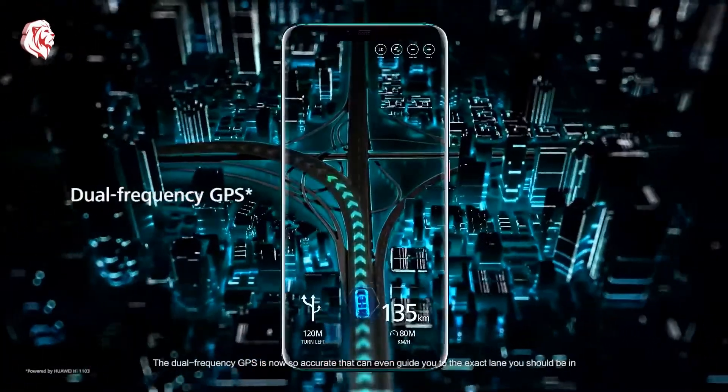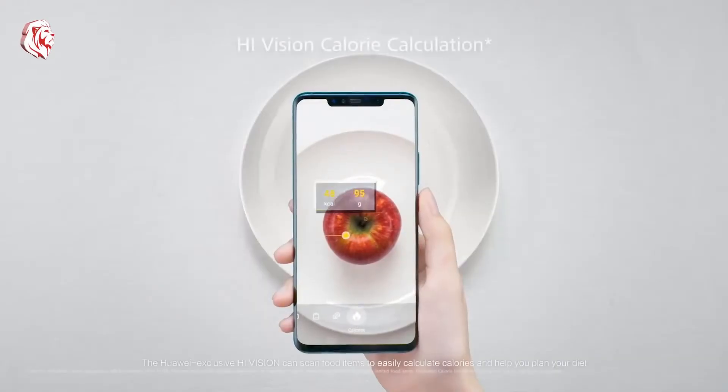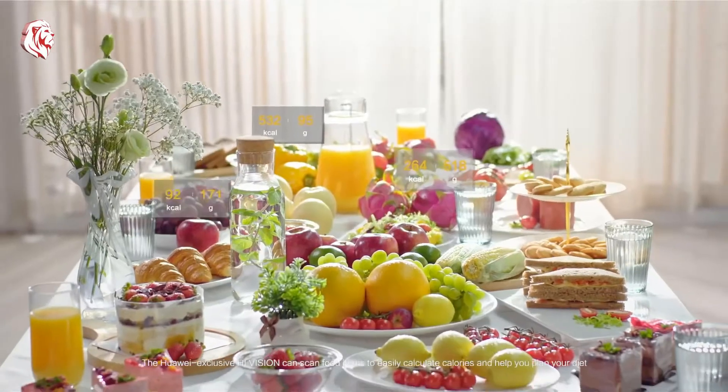The dual frequency GPS is now so accurate that it can even guide you to the exact lane you should be in. The Huawei exclusive HiVision can scan food items to easily calculate calories and help you plan your diet.